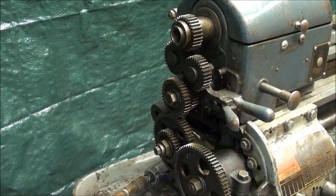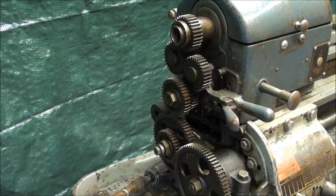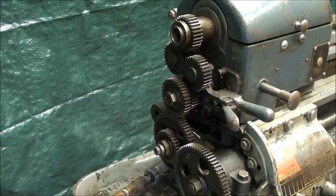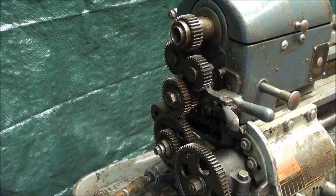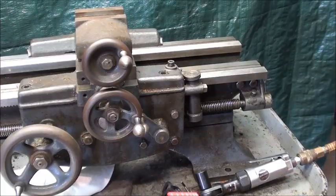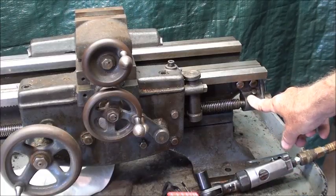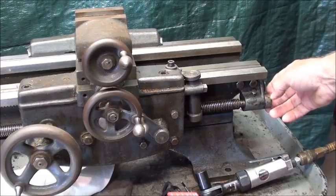I never did assemble the motor drive unit, so that's ready to carry down right now. Be sure to mark all your bolts, put them back in the holes, or put them in a baggie marked as such. Next, the lead screw bearing support comes off — I'll take the collar off first, and I've already loosened that.